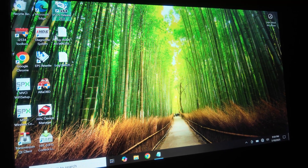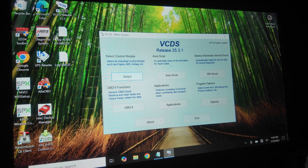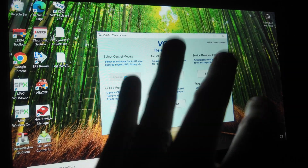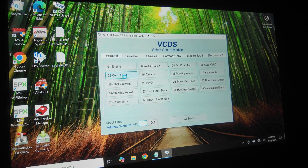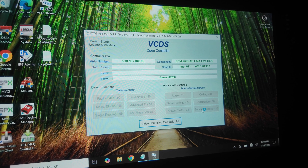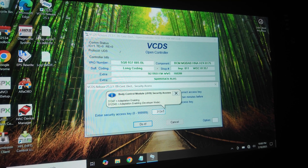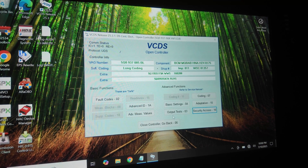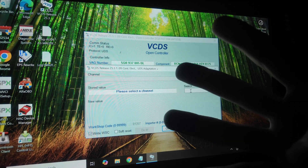I'm going to be doing all my coding with VCDS. The process should be similar with OBD-11, but since VCDS is what I have, that's what I'll show you. In VCDS, click Control Module, then click 09 Central Electrics. Once it loads, click Security Access and type in 31347 — that'll give you access to change the adaptations. It'll say 'Security Access Accepted,' then you can click Adaptations and we can start coding.